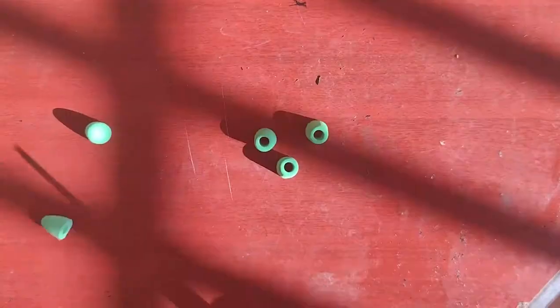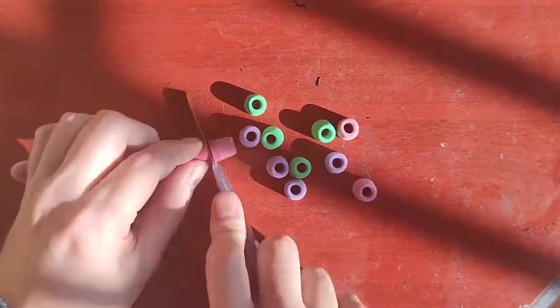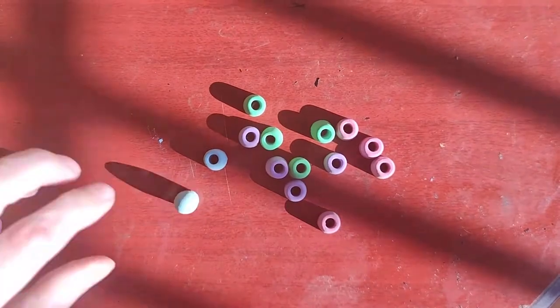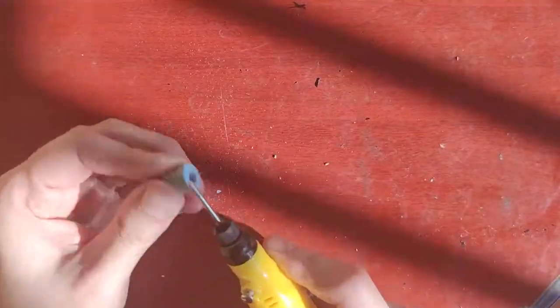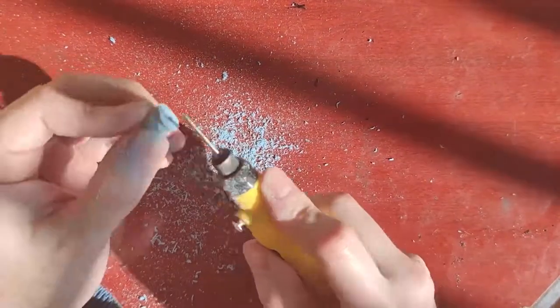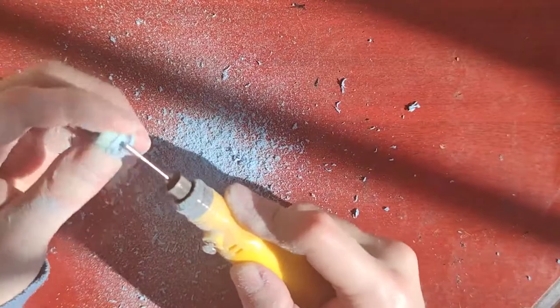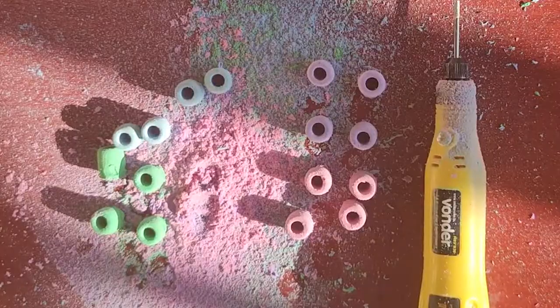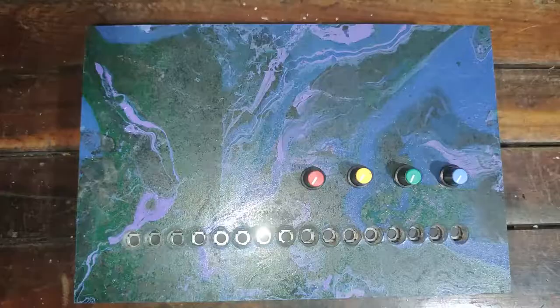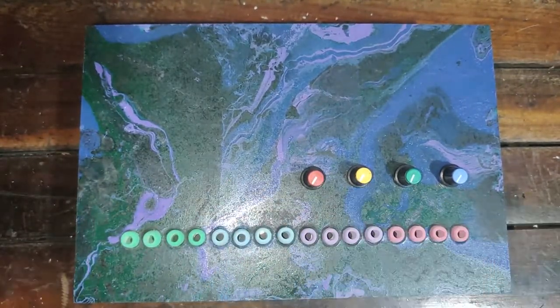Now we're going to make the button caps. Start by using an exacto knife to cut about 1 inch of the bottom part of the eraser caps — try to make the cut as straight as possible. Then carve the bottom half of the resulting piece, reducing its diameter to around 3/8 inches or 10 millimeters. This process releases a lot of rubber dust so do it in a well-ventilated environment. Place all button caps and test to see if they fit properly — additional adjustments may be needed.